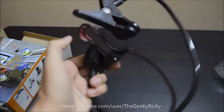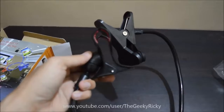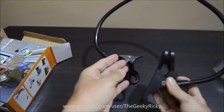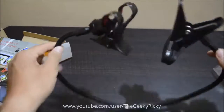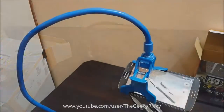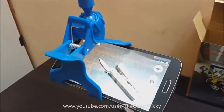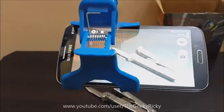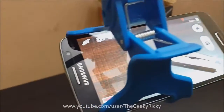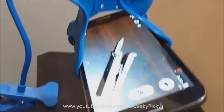The build quality of the holder is all plastic, but the plastic is of very good quality. The clamp should fit mobiles of all screen sizes — my Grand 2 fits perfectly fine, and even the Note 3 should fit perfectly fine on the holder. The holder also comes in multiple color options; the ones I got are the blue one and the black one.